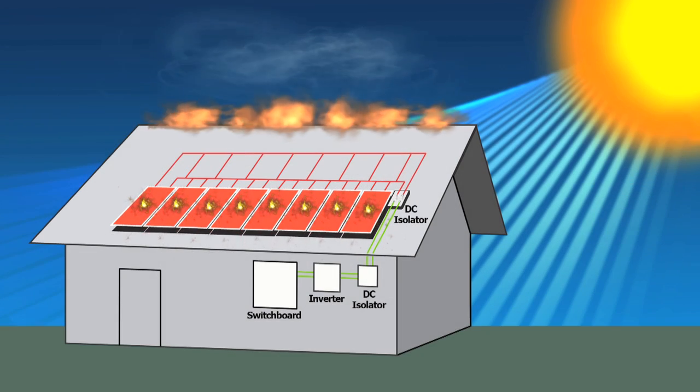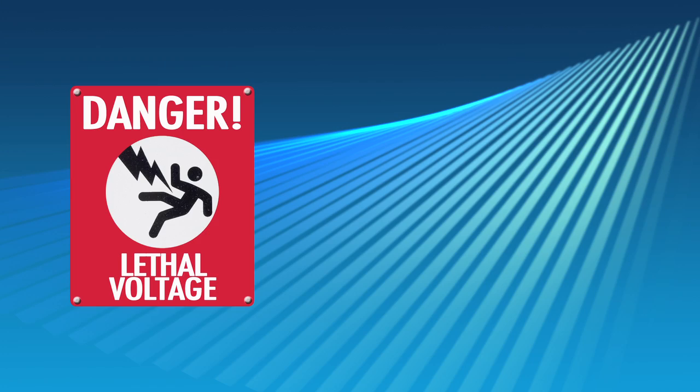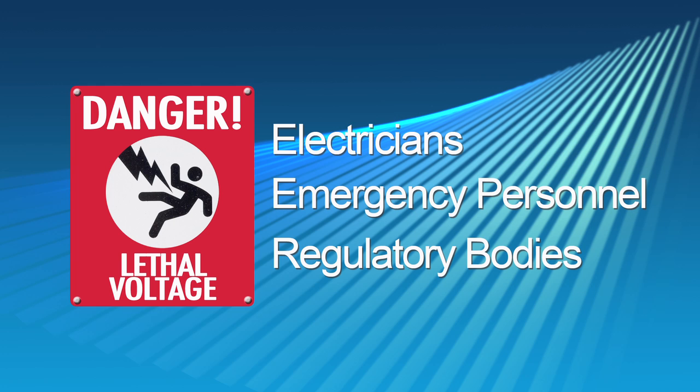This could make access in an emergency situation impossible and potentially lethal to any operator. This pressing issue has been recognised globally by electricians, emergency personnel, and regulatory bodies.